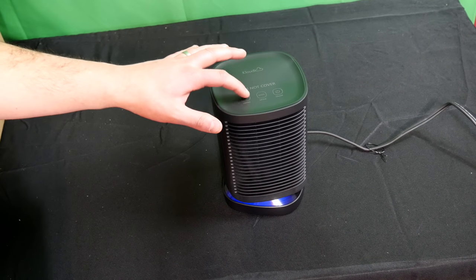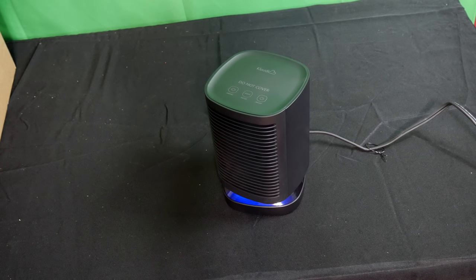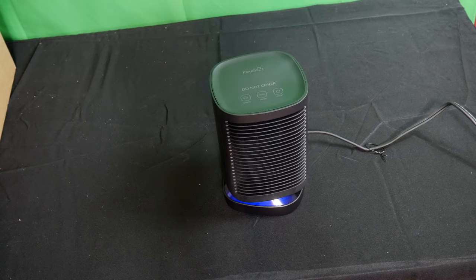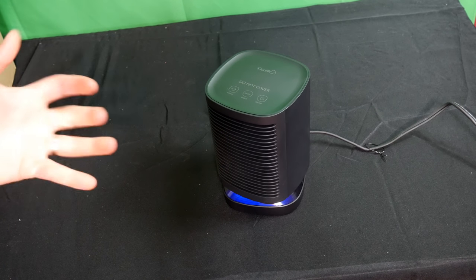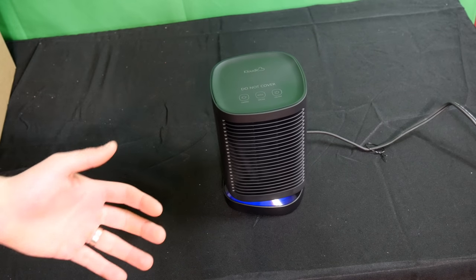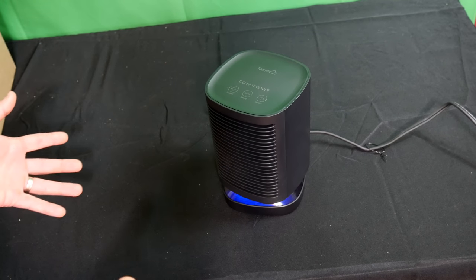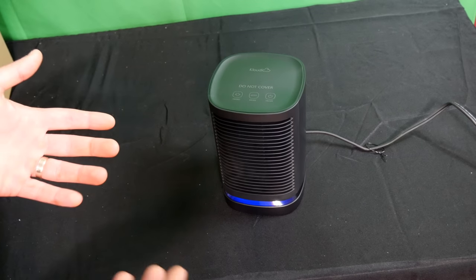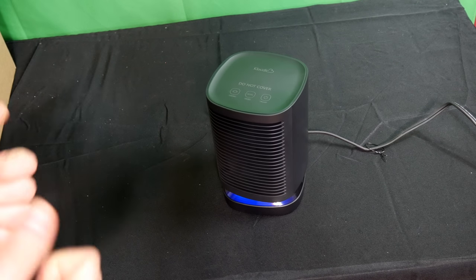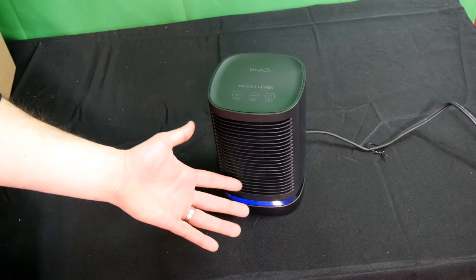I want to show you the swing feature — tap it and this is what it does under swing mode. Not only is this thing more energy-efficient than your regular space heater, but it actually rotates so you're spreading heat over a much bigger area instead of just blowing straight. It's also at a great price — check out the link in my description. We'll wait until it's even, then tap to turn swing off.